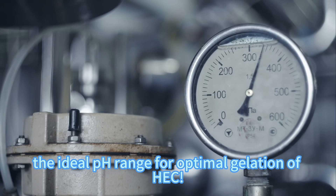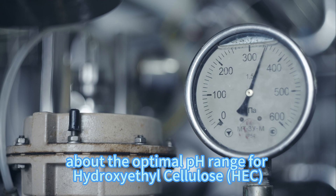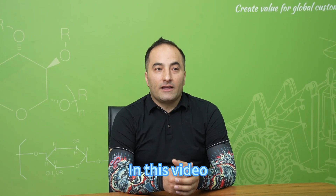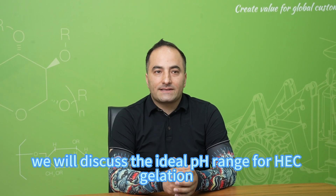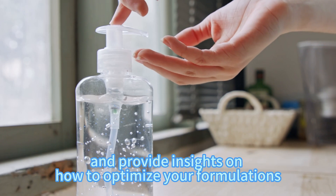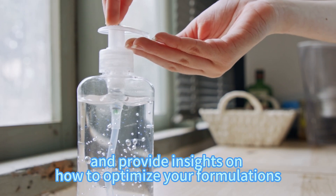Unlocking the ideal pH range for optimal gelation of HEC. Are you wondering about the optimal pH range for HEC to gel and work best? In this video, we'll discuss the ideal pH range for HEC gelation and provide insight on how to optimize your formulation.